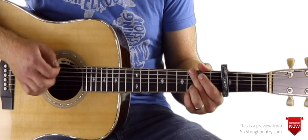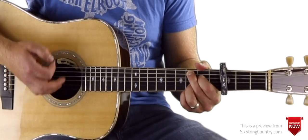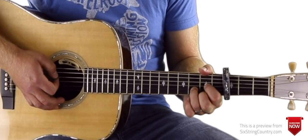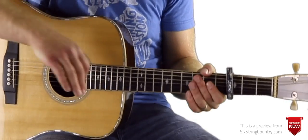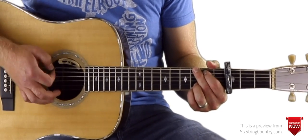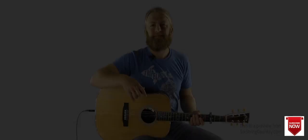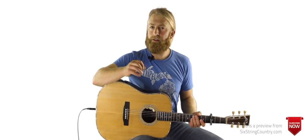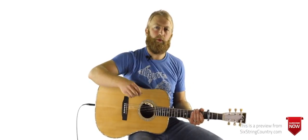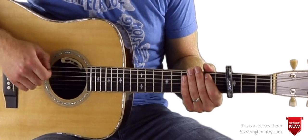For the intro, we're gonna use some palm muting and accent certain beats. The flesh of my right hand is just barely resting on top of the strings right in front of the saddle, and I'm accenting beats one, three, four, five, six, seven, eight. For the acoustic tutorial we really just need to focus on learning a verse and a chorus and then we'll know most of the song. There are just a couple little riffs in the bridge and the final chorus, but most of this is a repeating pattern we play over the intros and verses.